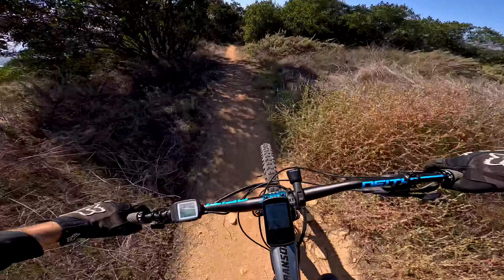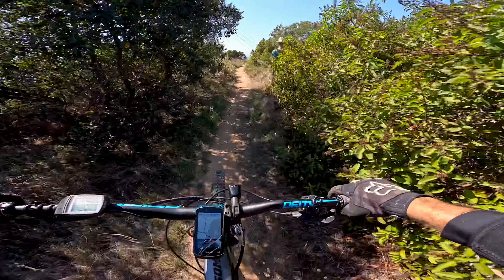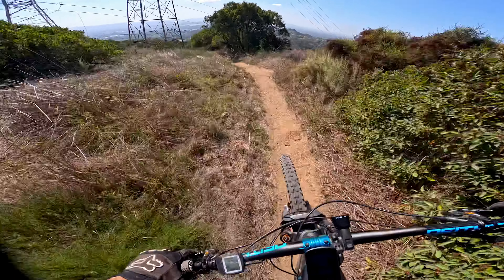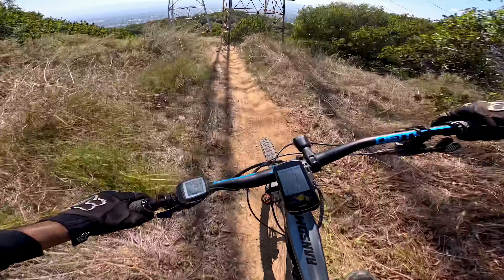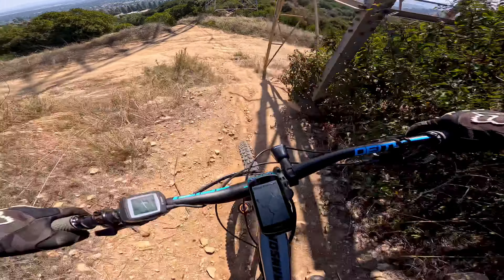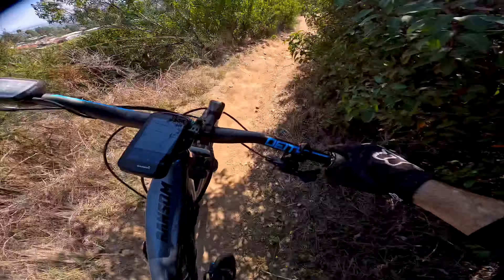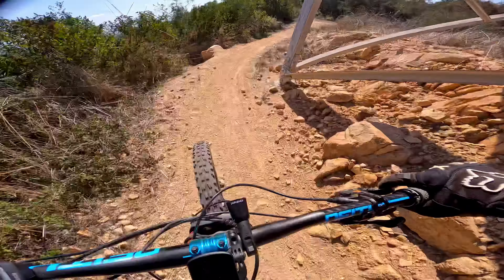Oh, I see a hiker. I see ya — you all right? You're okay, thank you. Another drop here — that was a nice one. Another rock drop there.